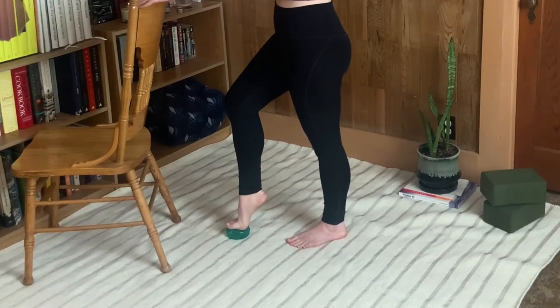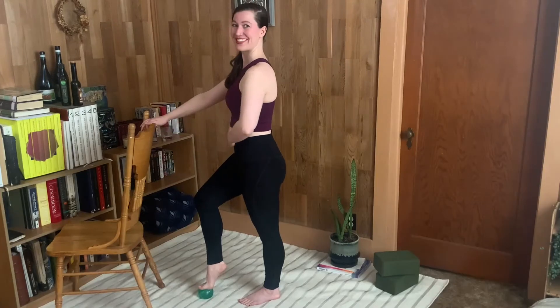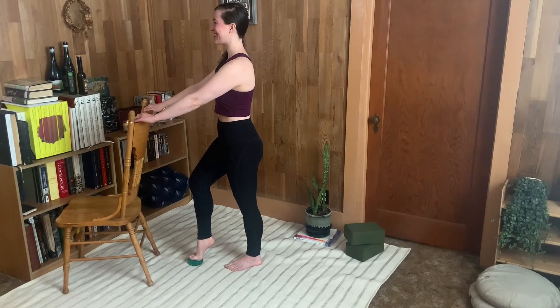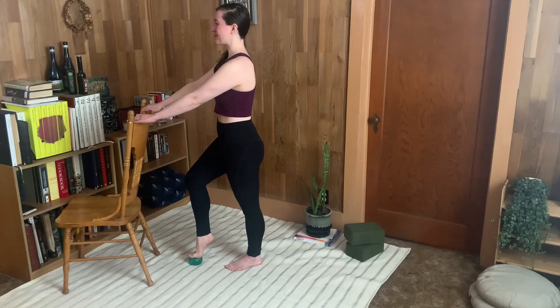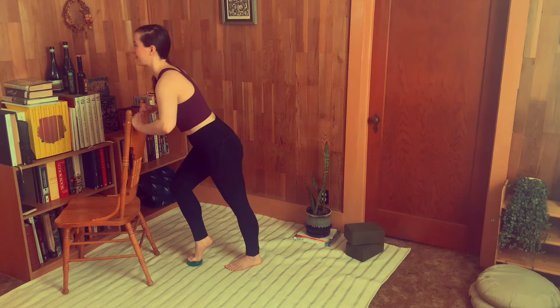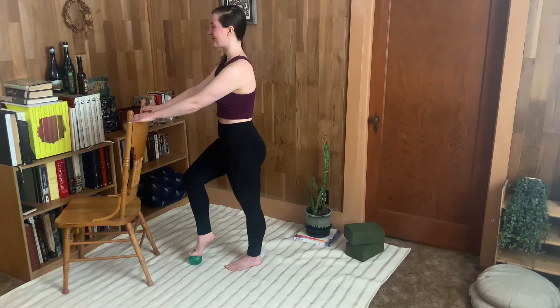You're going to press down through the foot and get taller while you pull in your core. We're using the foot to connect to the earth and then rebounding from that strength to lift our posture tall. We don't want to lean our body weight in to put weight on the ball — maintain your posture and just press down to go up.